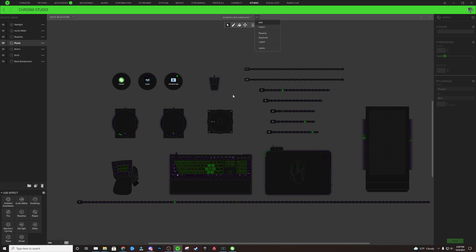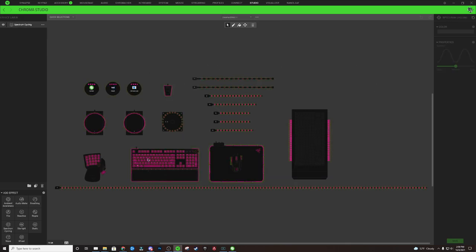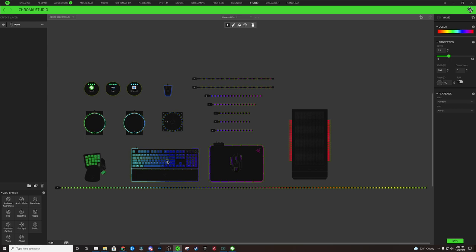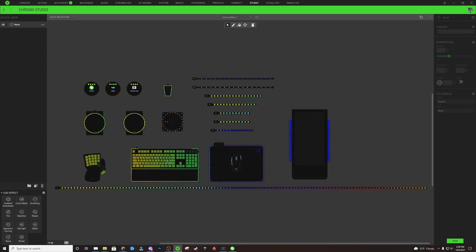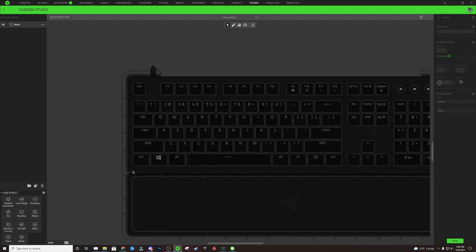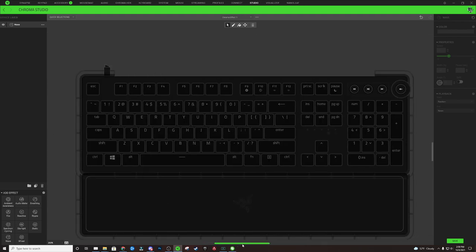The first thing we're going to start working on in this profile is our background. We're going to change the spectrum cycling layer to a wave layer — just click those three dots, change it to a wave. Double-click any lighting zone and hit the Delete key; this will erase all of the effects on your keyboard and give you a blank slate. Next, hold Control and scroll wheel in to focus on the keyboard.